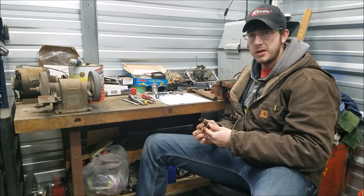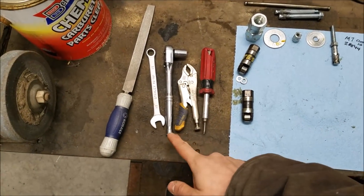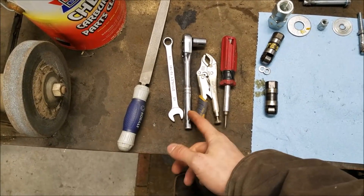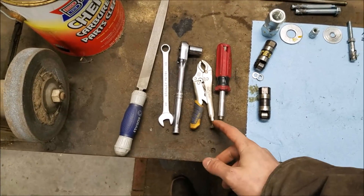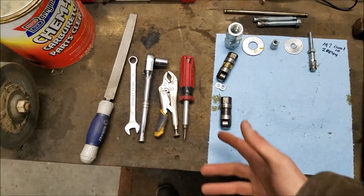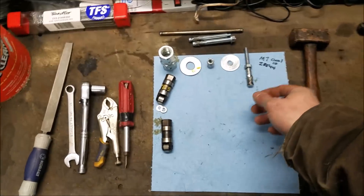Some of what you'll need for this is a couple of half-inch wrenches — I have a socket wrench, which will be just fine. You'll also need a pair of vice grips, a screwdriver, and really that's going to be about it, other than our special tool.